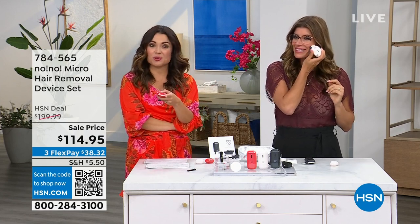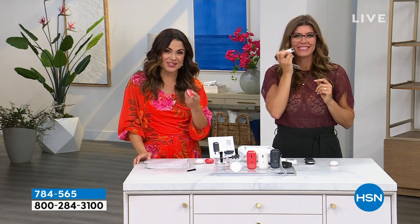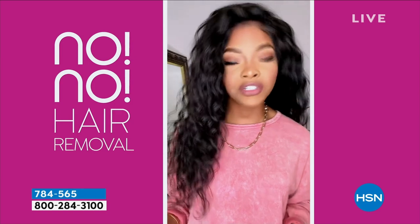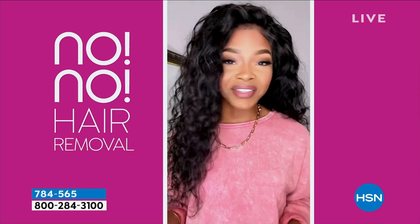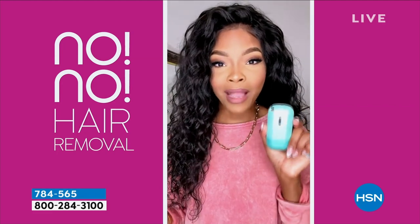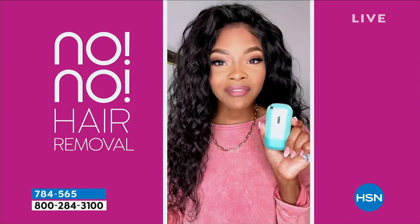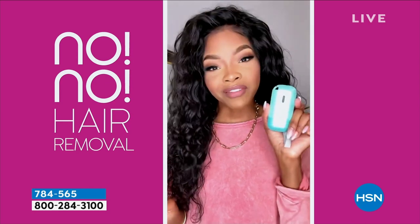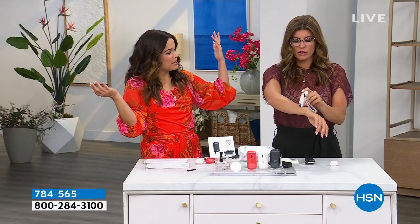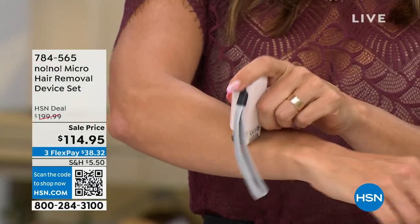Third video testimonial: 'As a woman of color, I feel pretty limited when it comes to hair removal options besides shaving, which is not very comfortable and inconvenient. The No No is a one-time purchase — I never have to shave again, never have to worry about lasers or razors. It's affordable, I can take it on the go, and it leaves my skin feeling silky smooth. One less appointment, one less thing on the to-do list.'